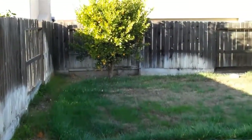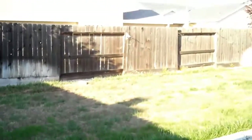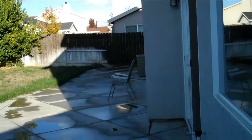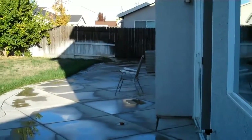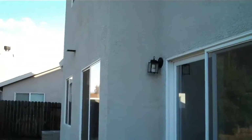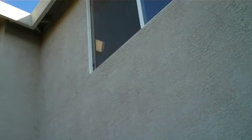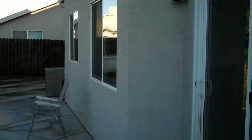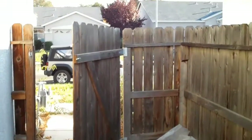Here's the backyard. Fairly good sized backyard. A lot of patio work, which is very nice. Here's the entrance to the backyard.